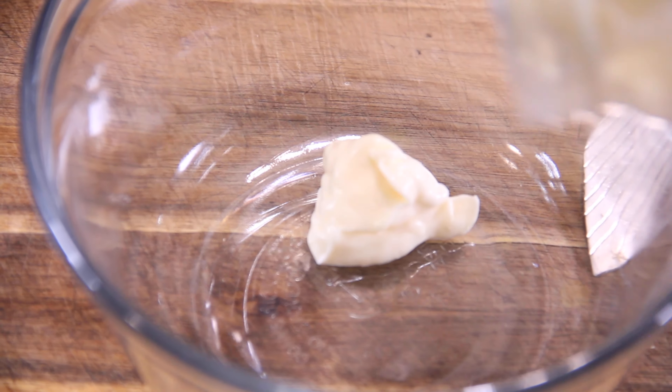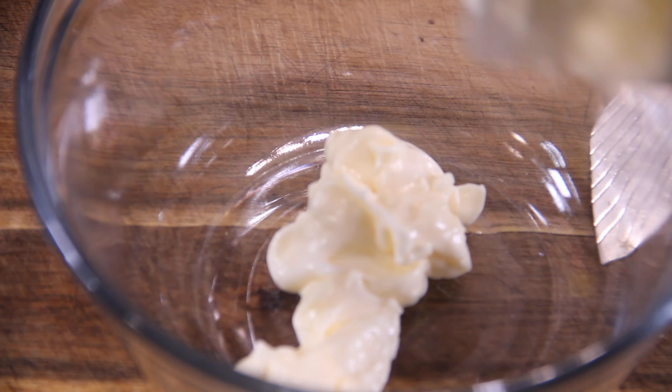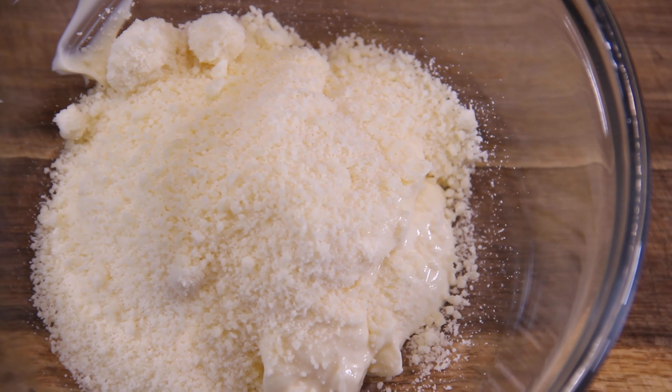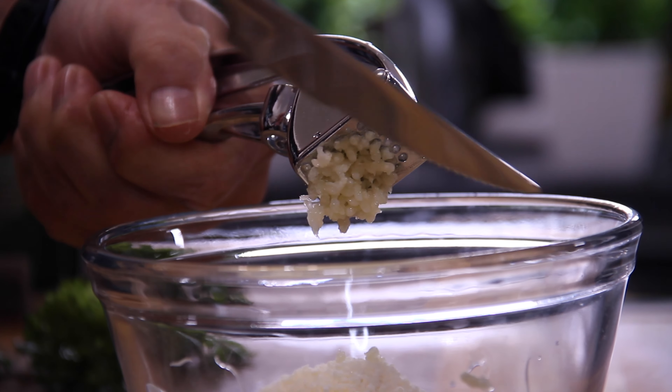Let's make up our simple and easy coating. Starting with about half a cup of mayo, depending on how much chicken you have. An equal amount of powdered Parmesan, and three cloves of pressed or minced garlic — you can also use powdered garlic as well.